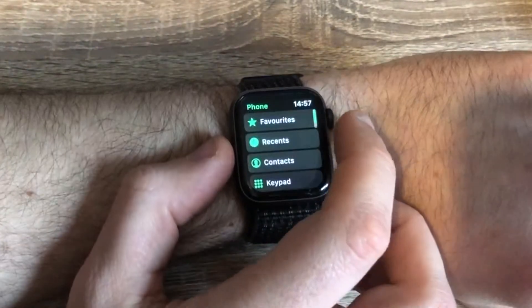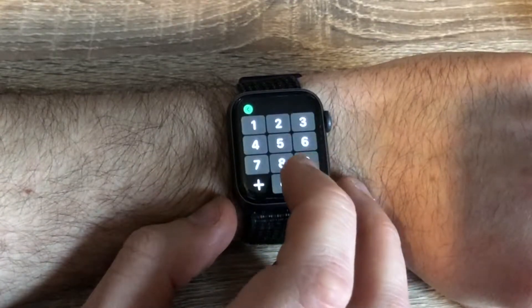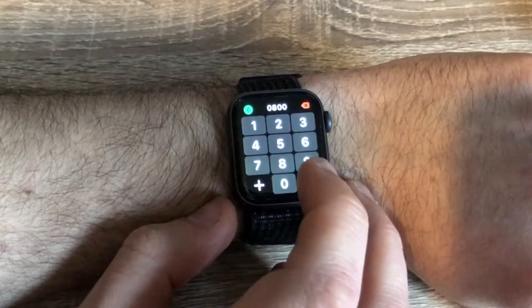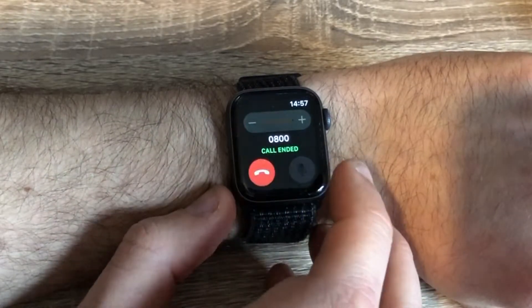The watch also has the ability to make calls, and the bigger speaker means that your calls on the Series 4 are clearer than before. I've found that being able to answer a call on your wrist and then throw it off to your phone is a really useful feature. In particular it's useful seeing the call that's coming through on your wrist if you're in a meeting, because you can decide if you need to make your excuses and leave to answer it, or you can just dismiss it rather than having your phone vibrating in your pocket.